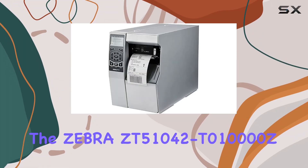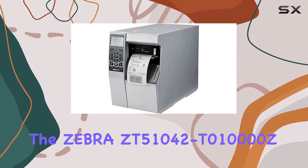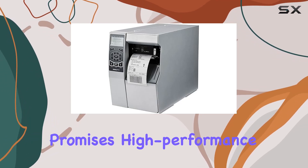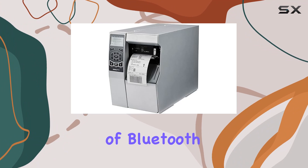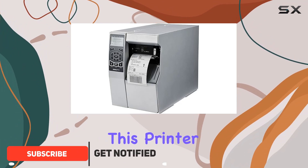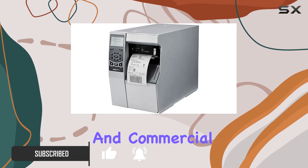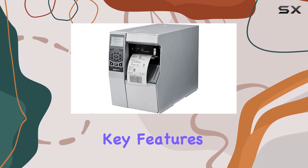Today, we're diving into the Zebra ZT51042T010000Z, a printer that promises high-performance printing with the convenience of Bluetooth connectivity. This printer is branded as Zebra, known for its reliability in industrial and commercial settings. Let's explore its key features.